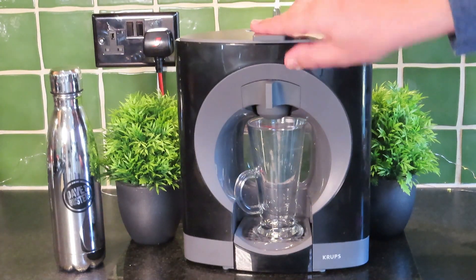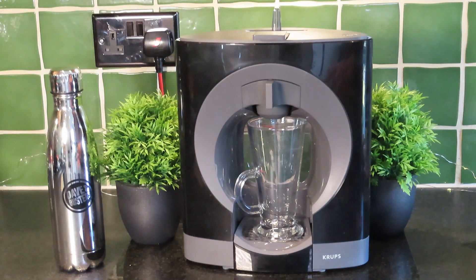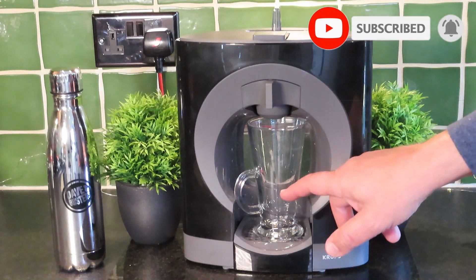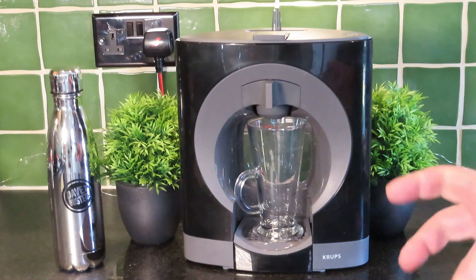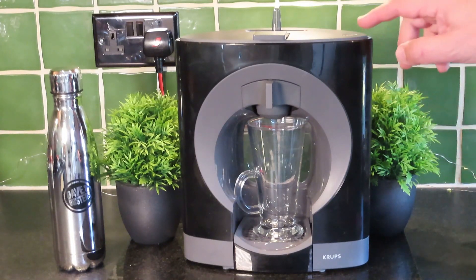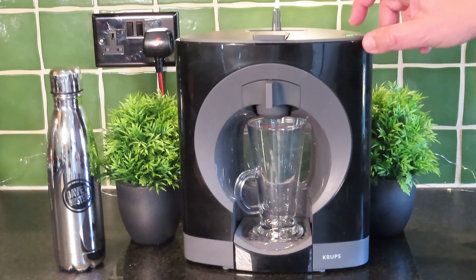If you wanted to make a cappuccino using ground coffee, you could put about a third of your favorite milk in a cup — almond milk, dairy-free milk, whatever milk you prefer — and microwave that for about 35 seconds to get it nicely warmed up. We're just waiting for the machine here to turn green, which it has, so here we go.